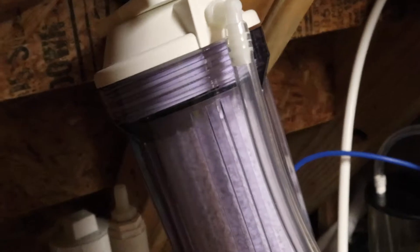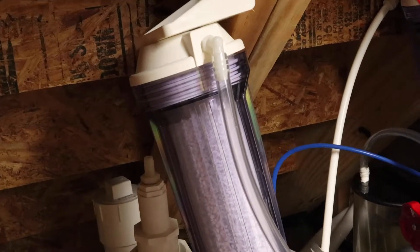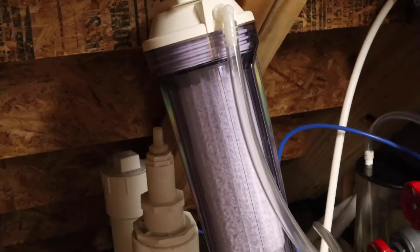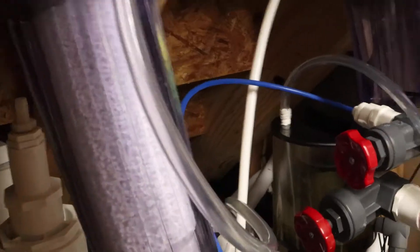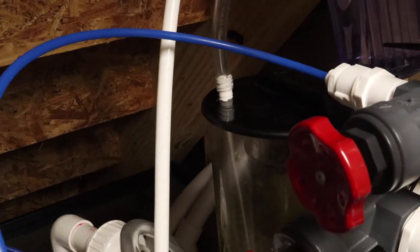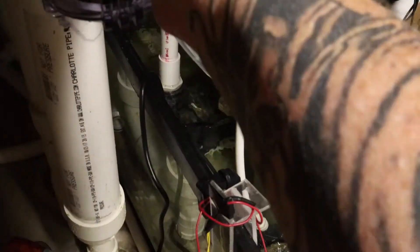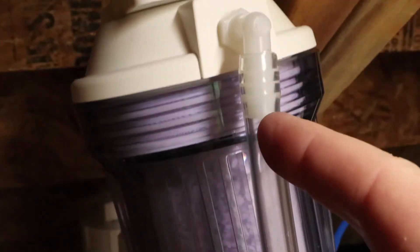I have that hooked up to a CO2 scrubber right here. I bought this one from Bulk Reef Supply, but really all it is is a canister that holds the CO2 scrubbing media. The way I have this plumbed in: this line right here, connected to the top of the skimmer cup, is the input into this side of the CO2 scrubber — air flows in there, comes down, comes up through all the media, and comes out the outlet.